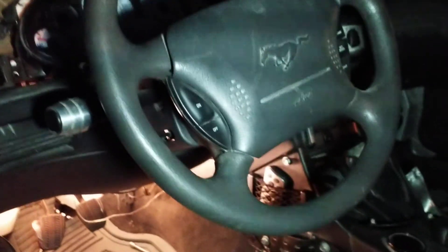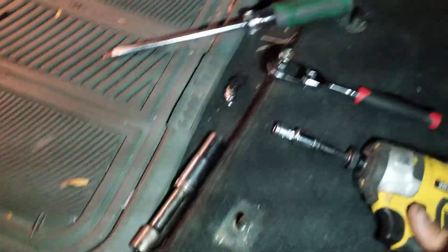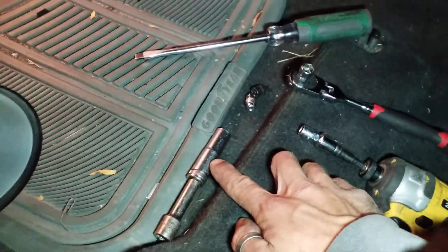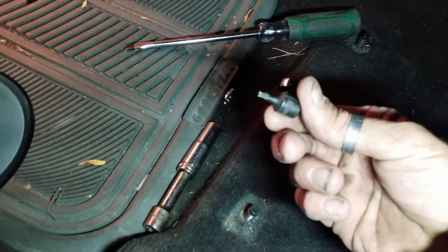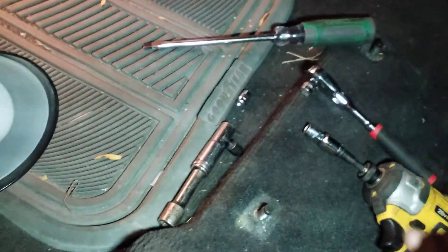This is what you're gonna need: a flathead screwdriver, size 7, size 8, and size 10 millimeter ratchets, a 13 millimeter deep socket, and a T15 Torx wrench — that's to remove the shifter from the top of it.